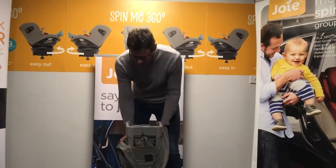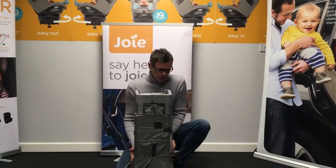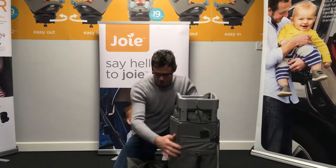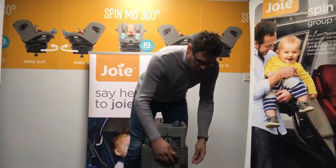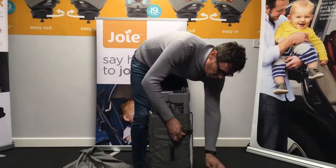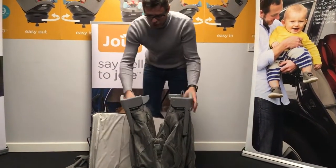As we open it out from the carry bag itself, it's very, very easy to assemble. So once we've got the product itself out of the bag, we have the mattress that wraps around the structure itself. So we can loosen these Velcro straps to then assemble the travel cot.